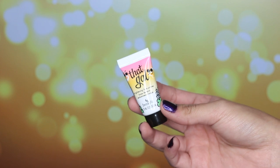Next I'm taking That Gal Face Primer by Benefit. This primer is going to help brighten our face and also reduce any redness or discoloration. I really want a nice smooth face, so this is what we're going for.